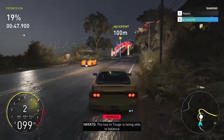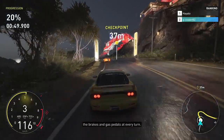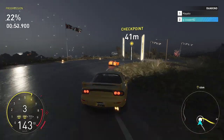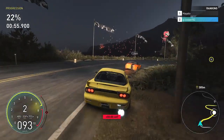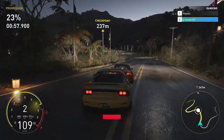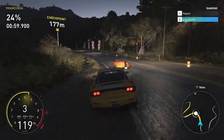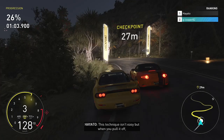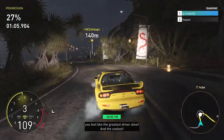The key to touge is being able to balance the brake and gas pedal at every turn — one wrong move and you're out. This technique isn't easy, but when you pull it off you feel like the greatest driver alive, and the coolest.